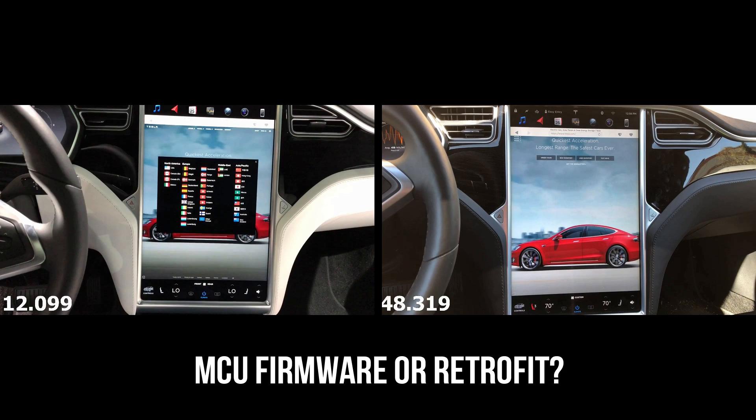The MCU upgrade is something that a lot of owners are being pretty vocal about online and on social media, asking for a retrofit and whether it's going to be upgraded with firmware. Rumor has it a firmware upgrade is coming that's going to improve performance for existing MCUs, though it's unlikely to be as fast as the new MCU since the new MCU has a new processor. But we can anticipate the old MCU will improve as Tesla continues to push out software updates. It's super awesome to see this new MCU come out — I'd love to have it and be able to buy it as an upgrade if they ever make it available.